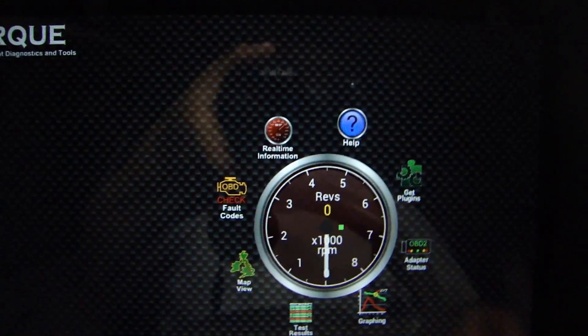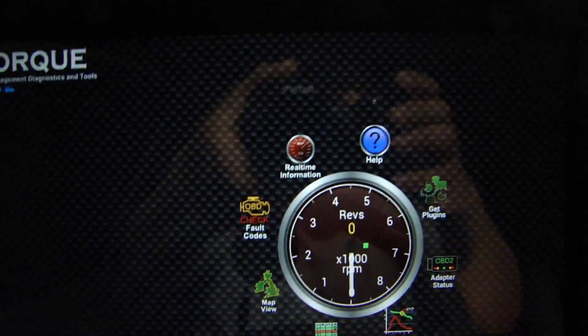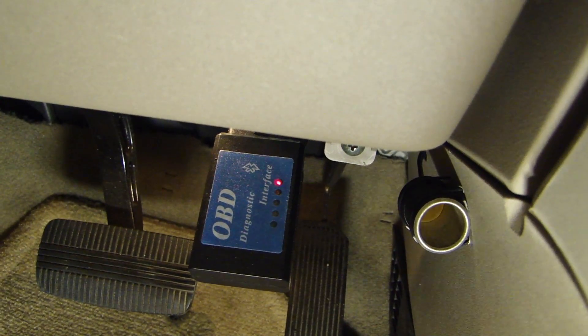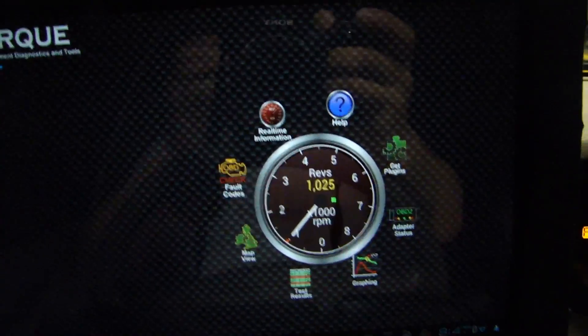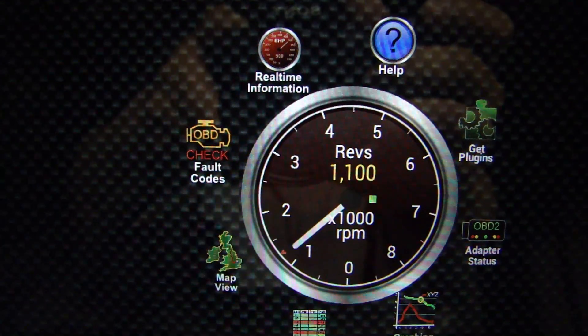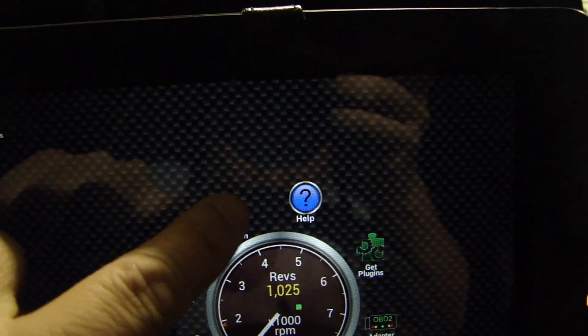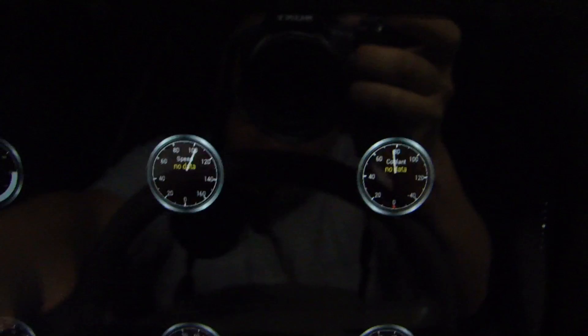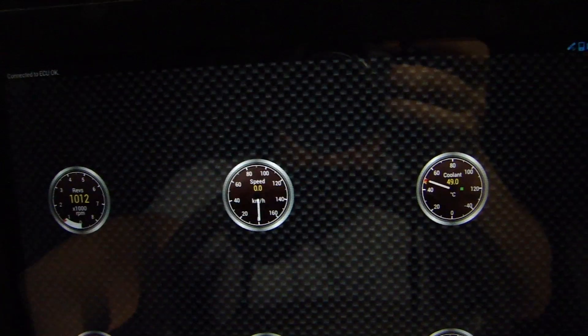Let me turn off my ignition and start this up and see what other data I'll get. Let's go back to the ELM327 — you can see there are more LEDs flashing. Back in the Torque Pro software, it registers the RPM. Real-time information. I haven't played with this at all — this is my very first time. I'm just checking out to see what kind of information is available right out of the box.